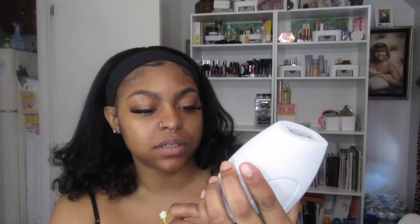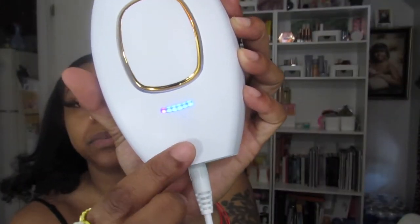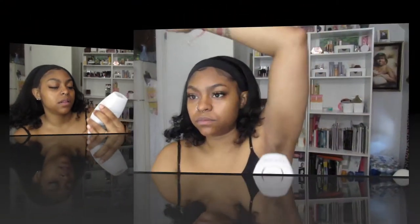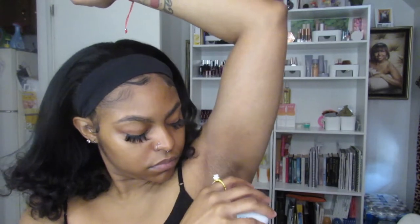I'm going to turn it on — here's how it sounds. The more that I'm clicking it, you can see more blue dots at the bottom. So we're going to start with level one.